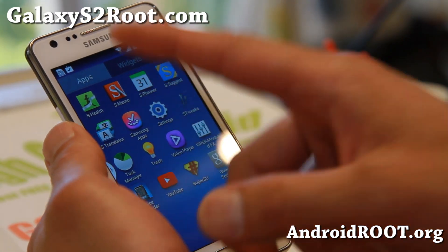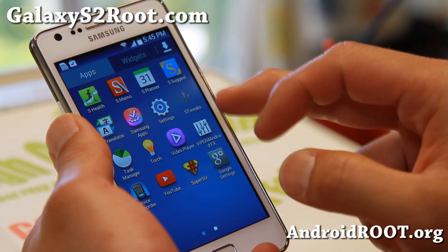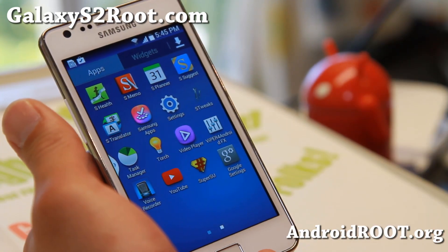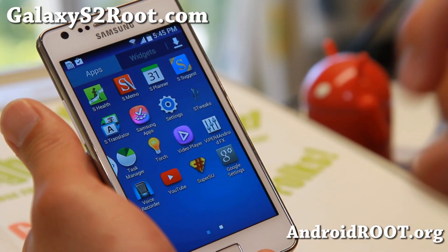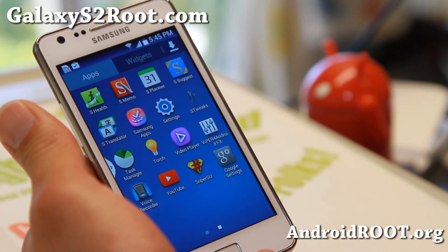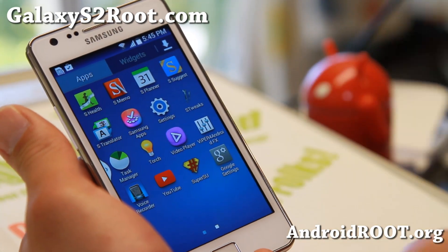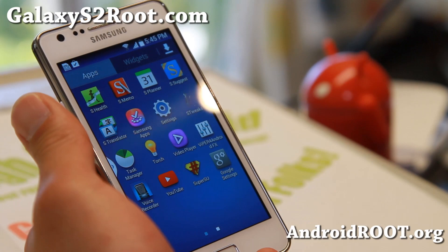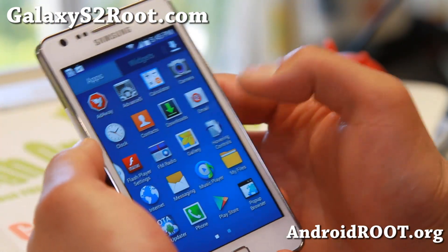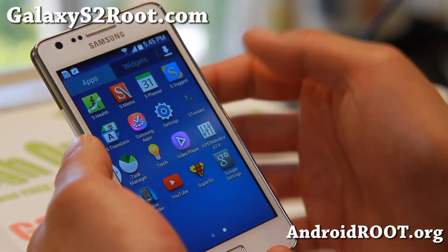Also, you get S Health and S Translator from the S4 and Note 3. Viper for Android — that is probably the best rooted app I highly recommend for any of your Android devices. It's better than anything I've seen on my computer. I also have a full tutorial guide on that. SuperSU for root — yes, you have full root. Some people don't realize custom ROMs come with root by default. Yes, they do. And also SMMOS Planner.